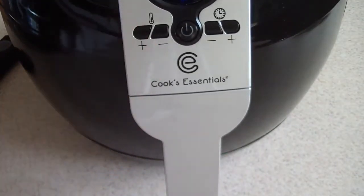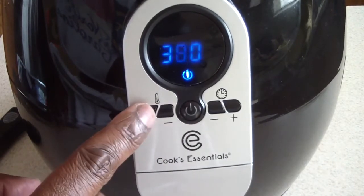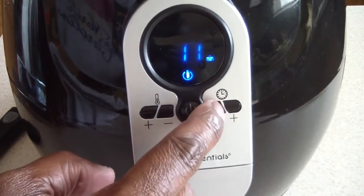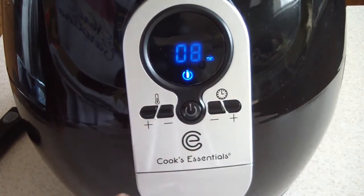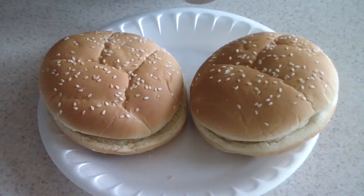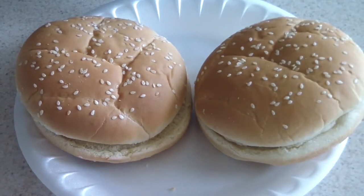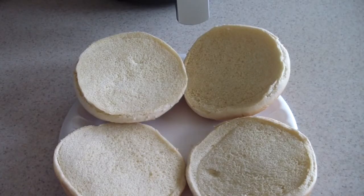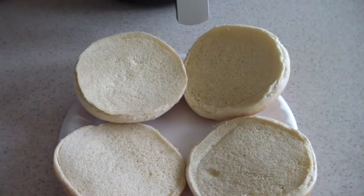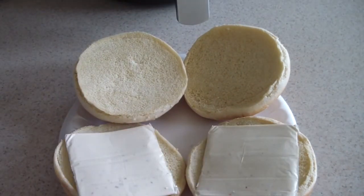We'll do the fries — first we'll go to 400 degrees and do it for eight minutes since it's not a full tray. We got sharp cheese and pepper jack cheese. Pepper jack on the bottom of the bun, sharp on the top.